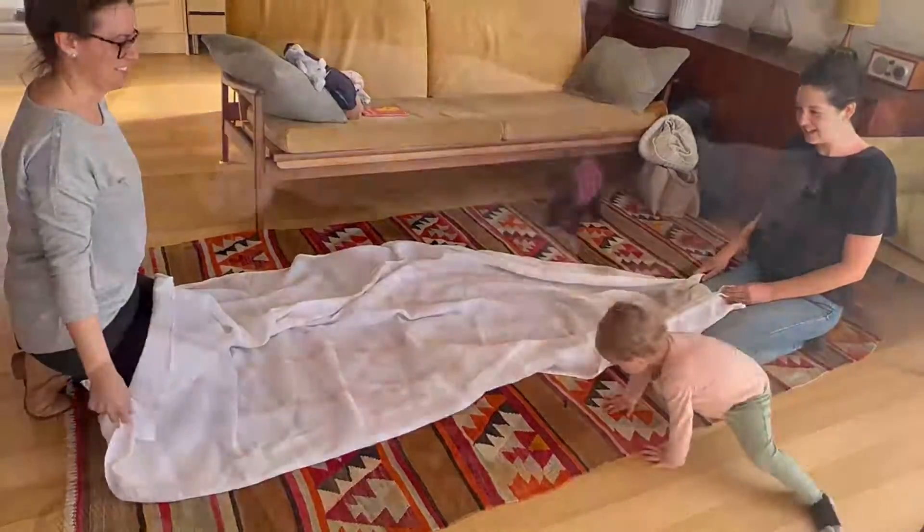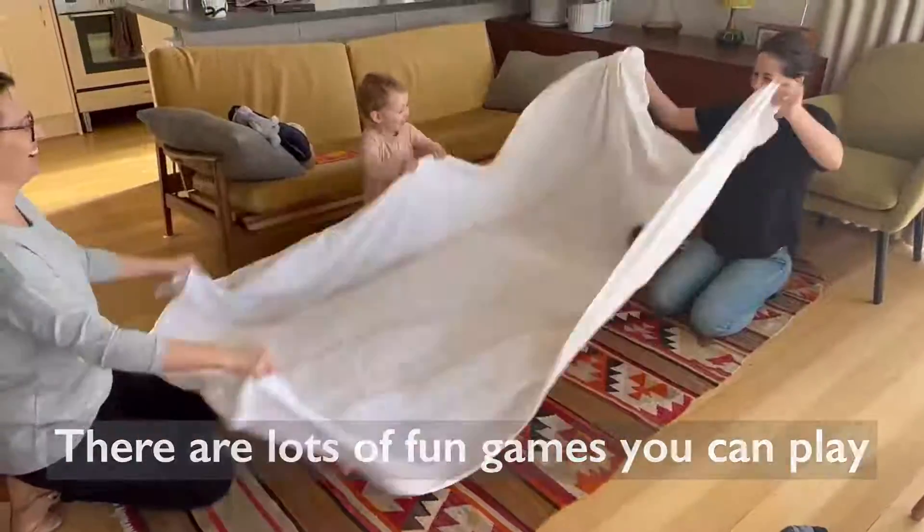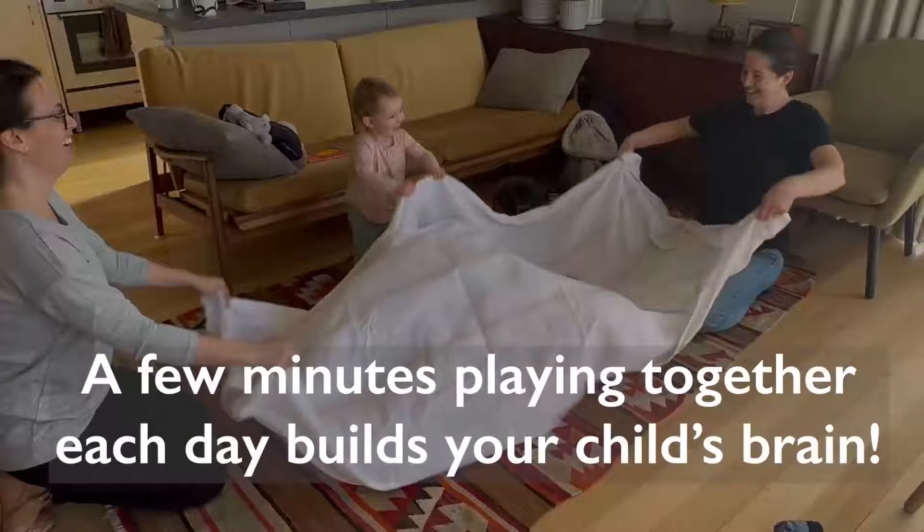There are lots of fun games you can play using things as simple as blankets. A few minutes playing together each day builds your child's brain.